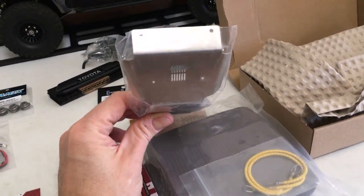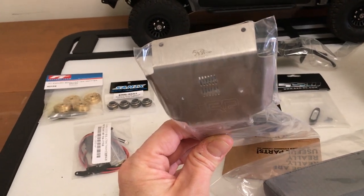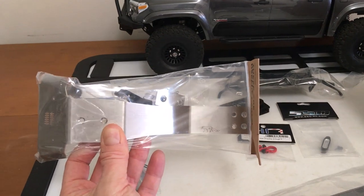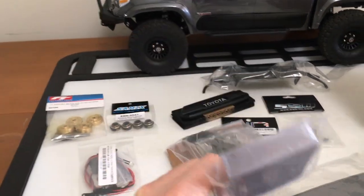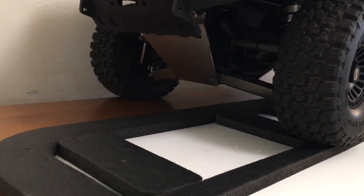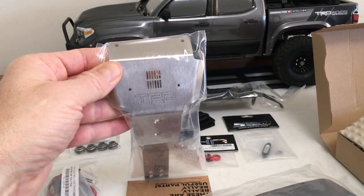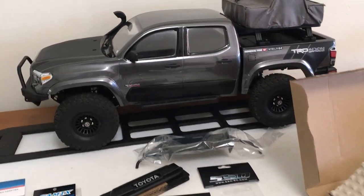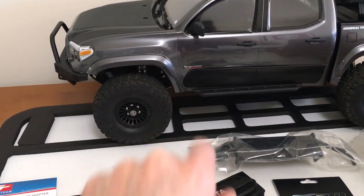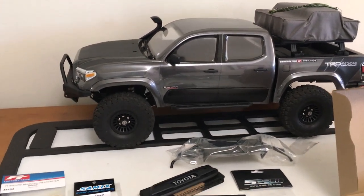We already put on the full stainless skid package, but they came out with a more scale-accurate version that says TRD — Toyota Racing Development — on it. It's got wraparound protection and a kind of little grille, with the same full-length protection. That will replace this more Baja-style straight-edge centerpiece. All the other ones I'm keeping the same — just this middle long one I'm replacing. That's going to go great with the new Toyota grille, so this thing will be fully transformed now with the rear badging and the front grille.